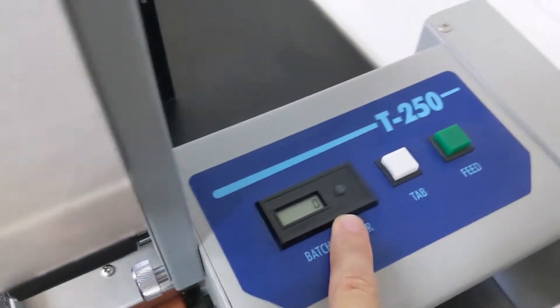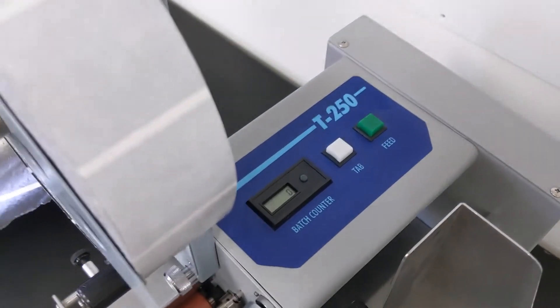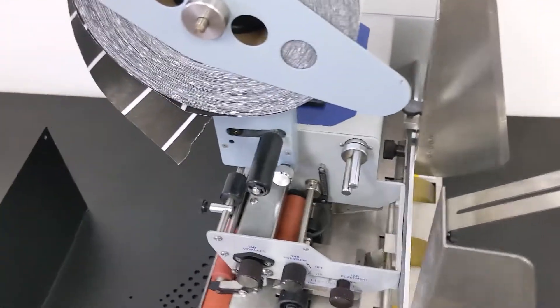So those are just the basic settings. This is a counter — it remembers the count even when you shut off and unplug the machine. It's just counting how many pieces went through, and this reset button changes it back to zero. Pretty simple — that's the basic controls.